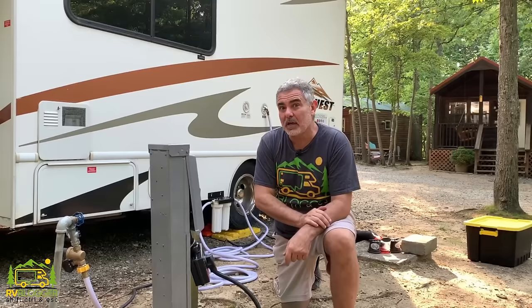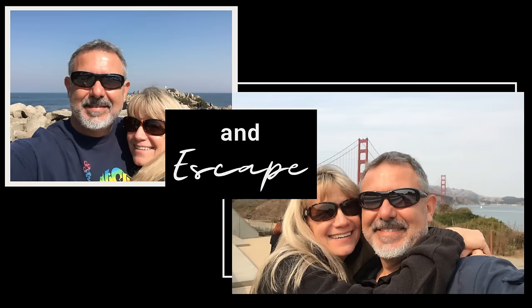We want to help RV newbies get all set up at their campgrounds, so check out how we set up our RV in six easy-to-follow steps.